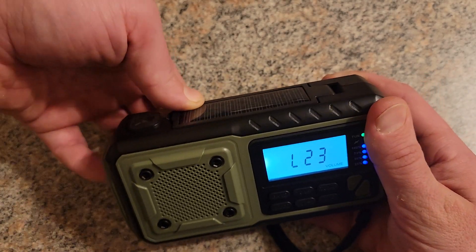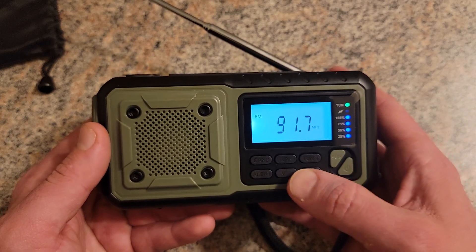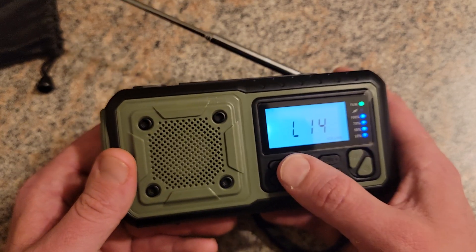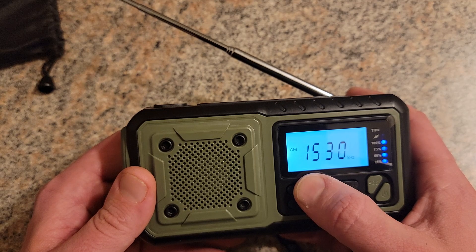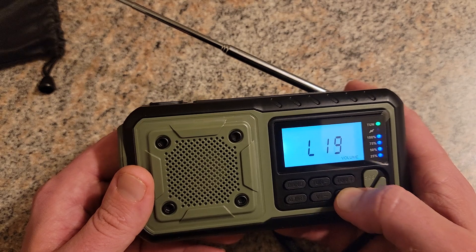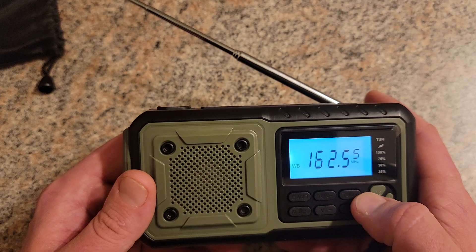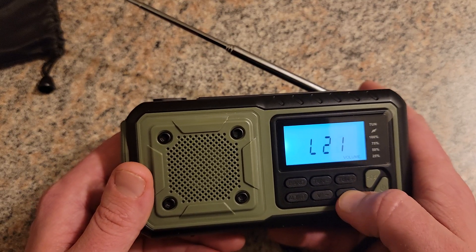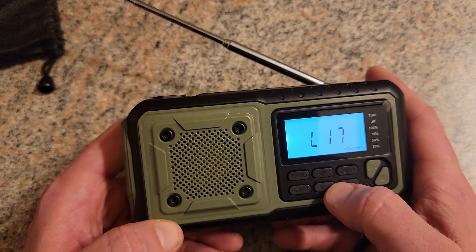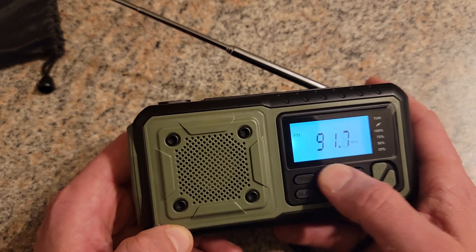It's got pretty good reception — pretty loud. You can change your band here: FM, then AM, then the weather band, and if you hit it again it goes back to FM. You can tune it manually or hold the tune-plus button to scan.